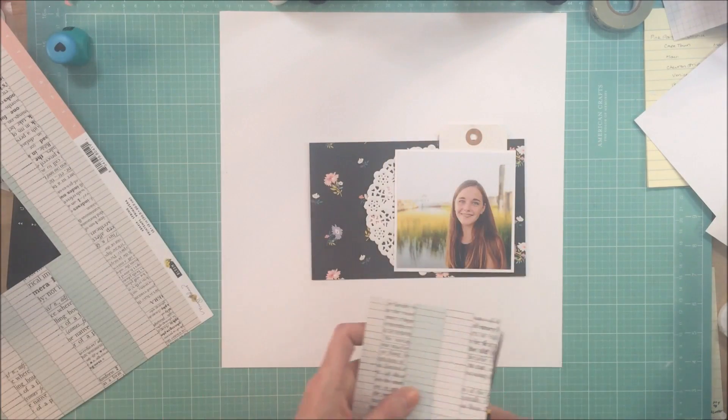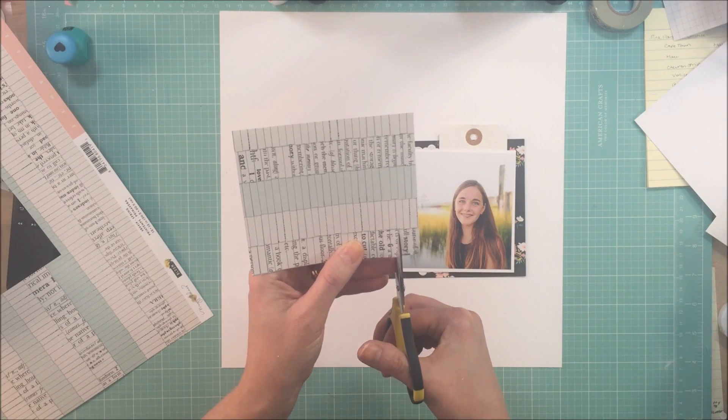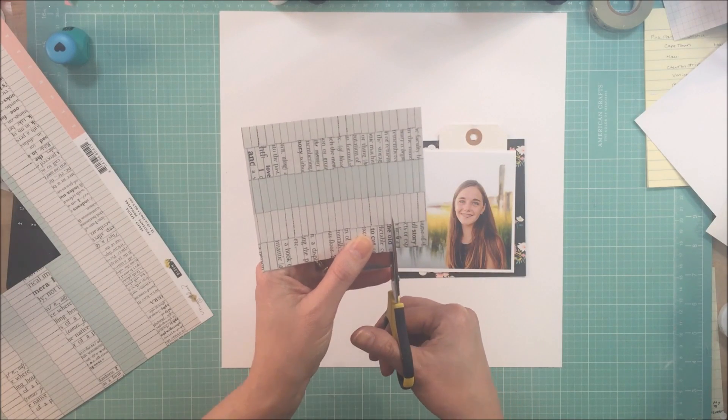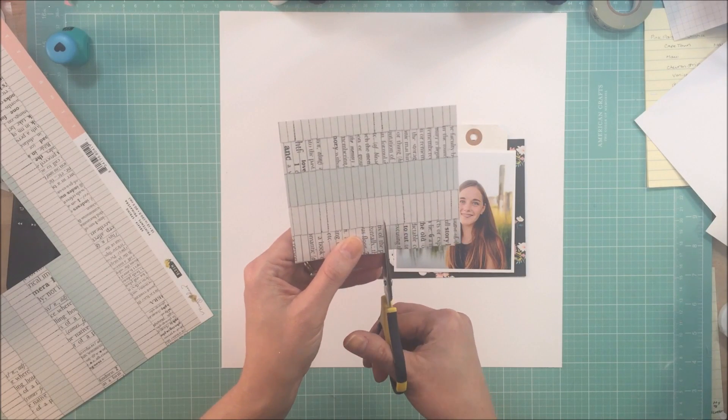This is actually the second layout that I am making with the My Creative Scrapbook Kit Club, and the first layout is for a sketch challenge, so that will be done later on in the month.